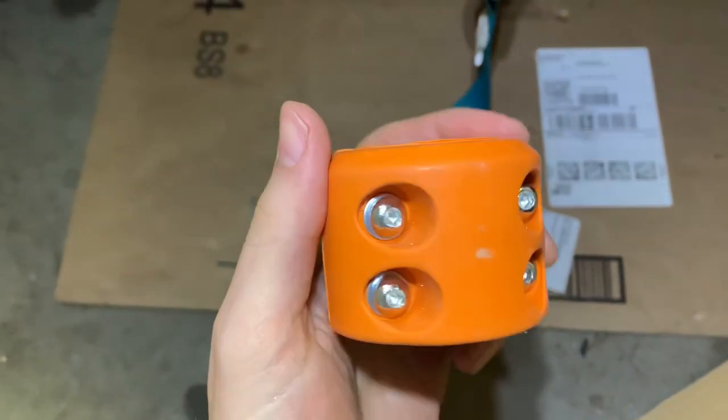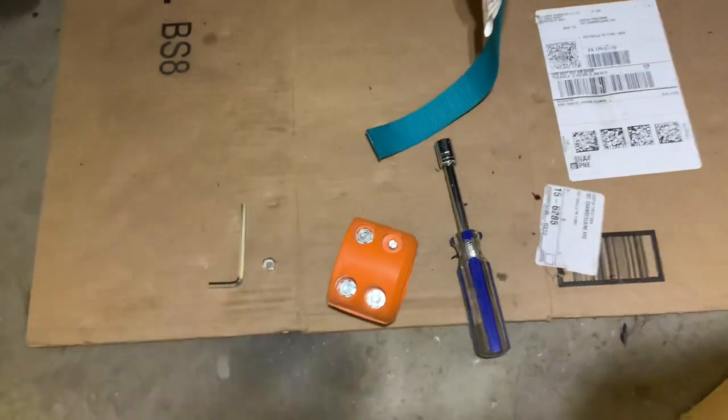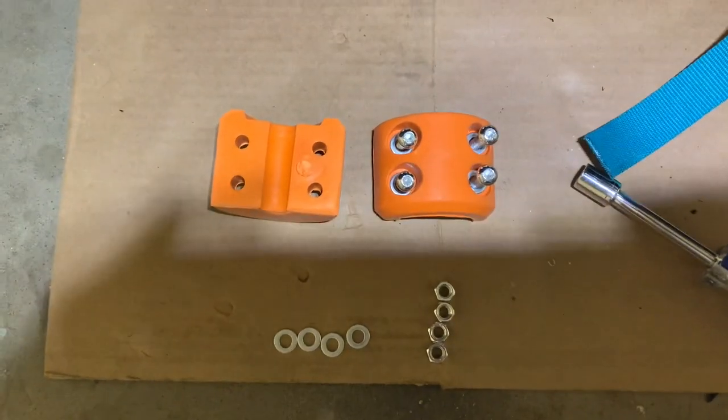The thing we're going to do is take this apart. We're going to fast forward through this. Just like that, we have it apart.